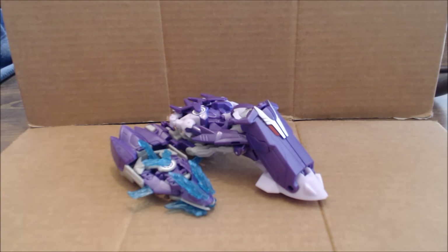Hi everybody, it's your old pal Chuck, and I'm back with another Transformers review. Today we're taking a look at, from the Robots in Disguise line, this is Decepticon Deployer Fracture with Minicon Air Razor. Let me just say right off the bat, I really don't like this toy. Reasons we'll get into over the course of the review, but I just want to start that off right away.